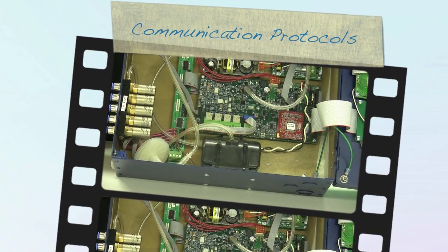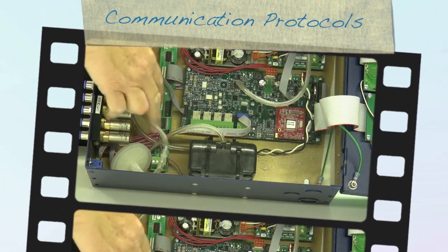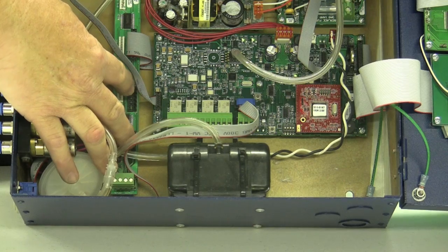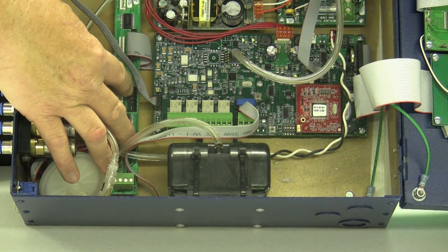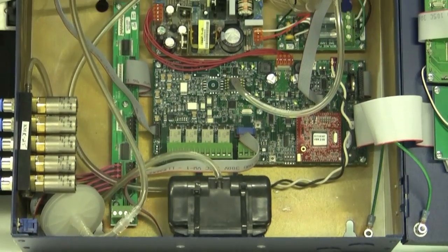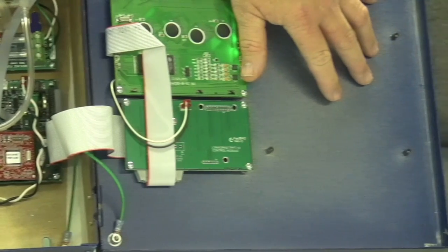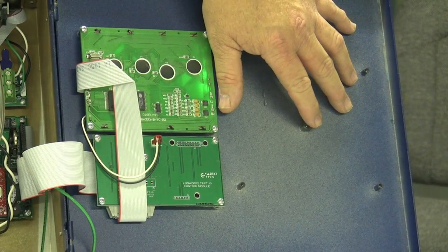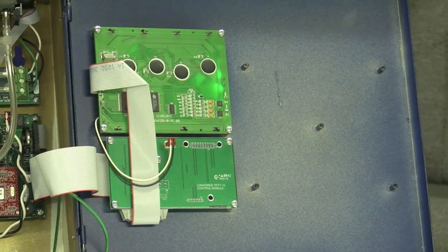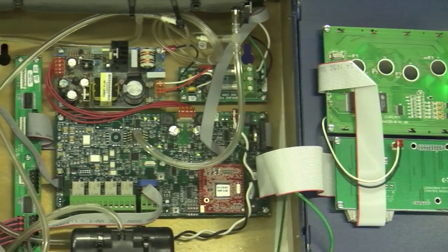It also has communications capabilities, from a very simple 4 to 20 board which would plug in right here where these two plugs are. On one leg of the 4 to 20 output you get the PPM reading, and on the other leg you would get the zone reading. You can also add Lawn Works, which would bolt inside the front cover, or you could add JCI Metasys N2. There's also a BACnet package available, so as peripheral communications we have just about everything available out there that this unit will talk to.